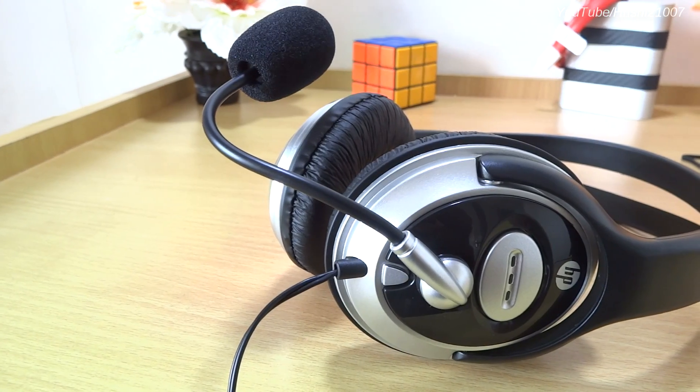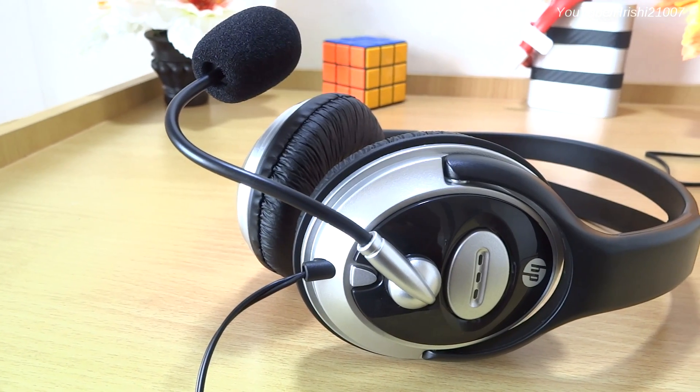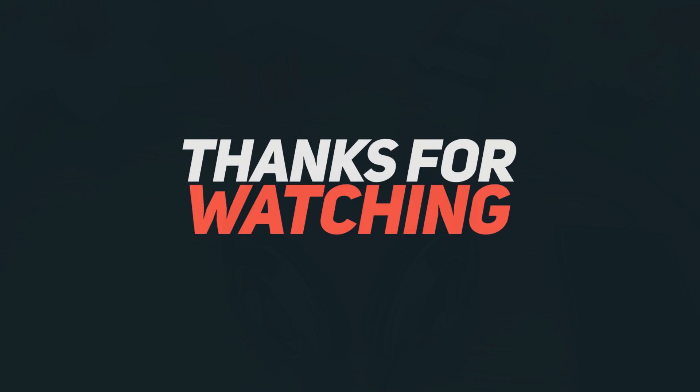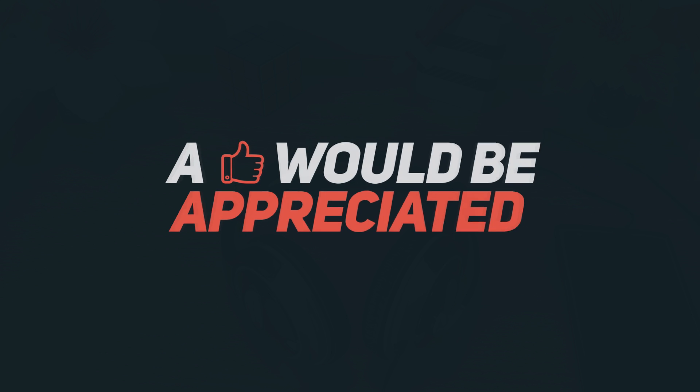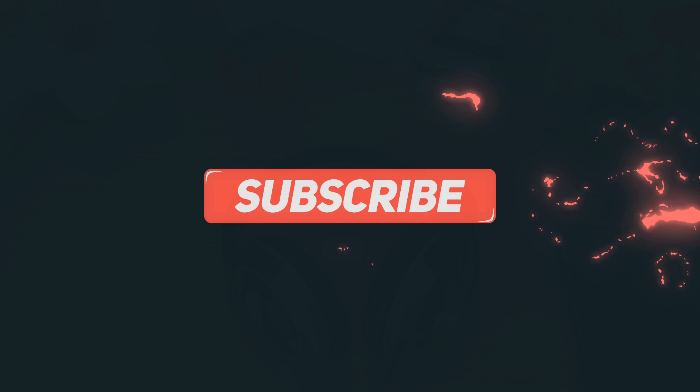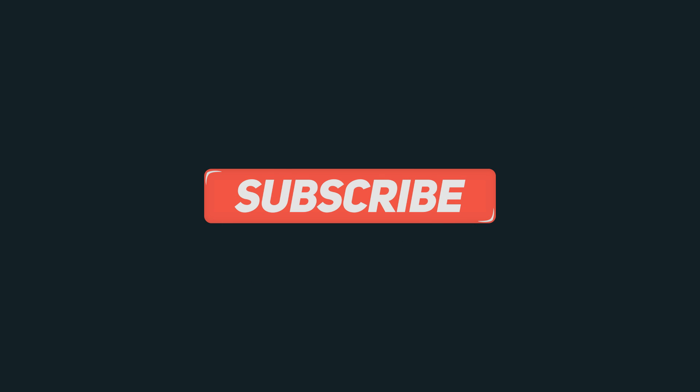This was my quick review of the HP headphone with microphone. This is Ishi 21007 signing off. If you liked this video give it a like, leave any doubts in the comments below, don't forget to subscribe, and I'll see you in my next video. Bye bye!